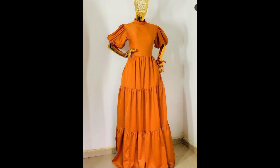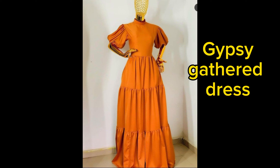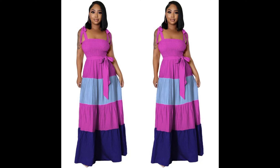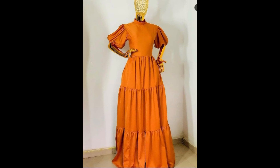Hi guys and welcome to this exciting tutorial where I'll be showing you how you can make a gypsy gathered skirt with very easy steps. This is a very beginner-friendly tutorial. If you love to watch more videos from me, make sure you subscribe and give it a thumbs up so that you won't miss out whenever I post new sewing tutorials.